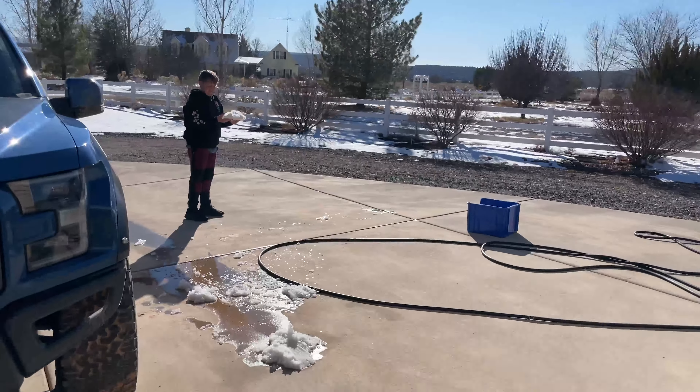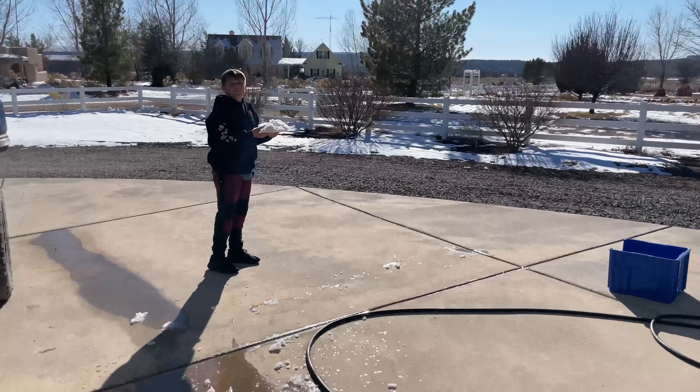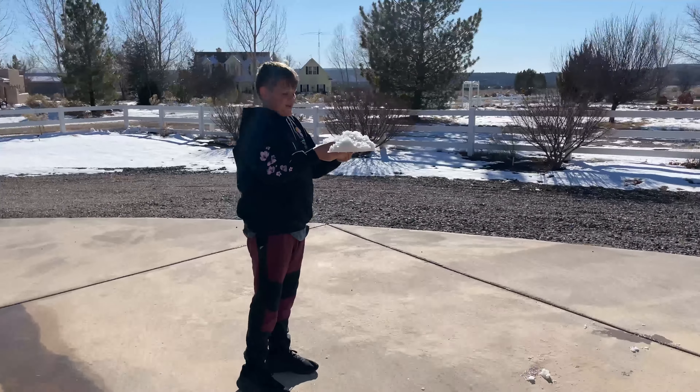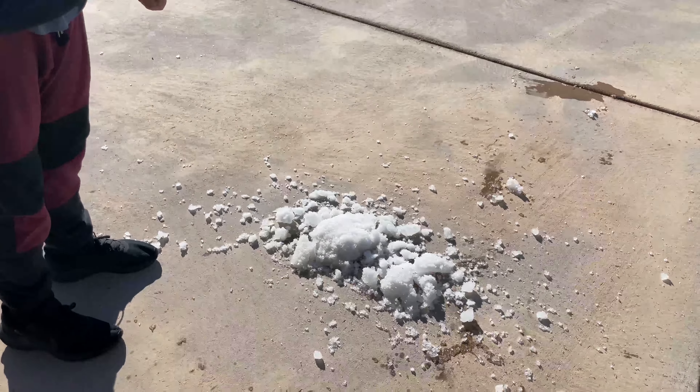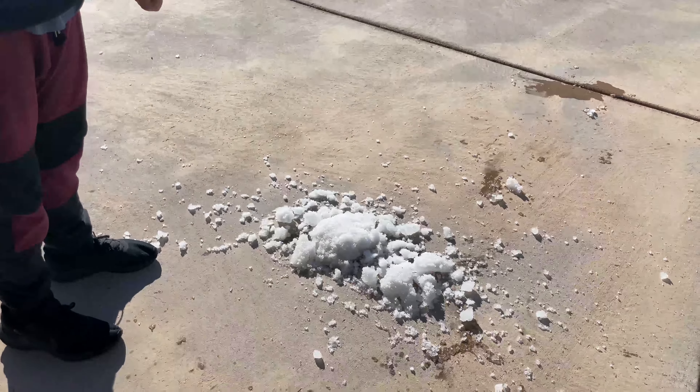Wait, wait, wait — what are you doing? I'm going to crush this. I'm going to drop it. You're going to crush it? I'm going to drop it. Yeah. It's so, so good. Satisfying.